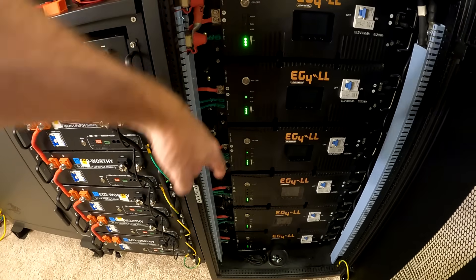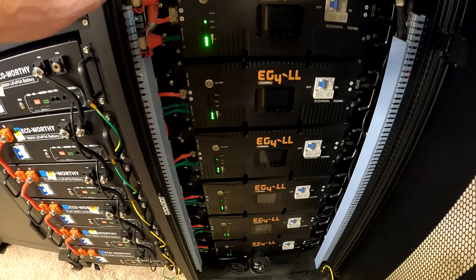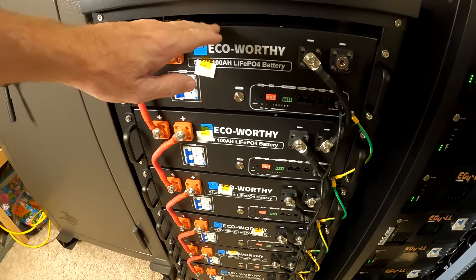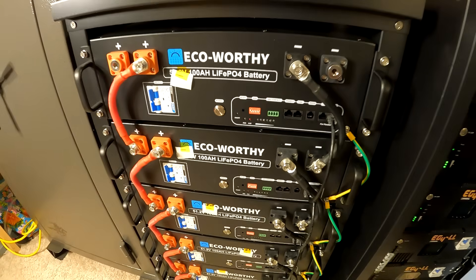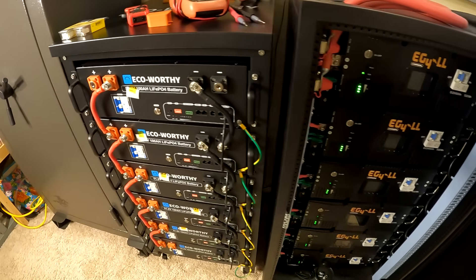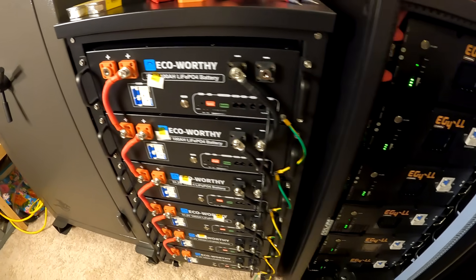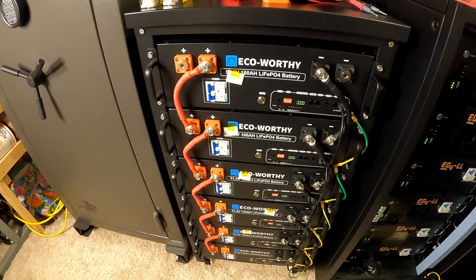The smart thing to do would be to add another bank of EG4s — same battery, I know it works. Problem is, that bank is nine thousand dollars, whereas the Eco Worthy is five thousand dollars, almost half price. I saw a video by Will Prose where he tore this whole thing down — Will Prose is a national treasure, I'll put a link in the description. He found they use mostly the same components as the EG4: grade-A cells, excellent construction, all the same temperature sensors. It's almost the same battery but half price. Now the EG4s are UL listed, and the Eco Worthy may be UL listed by now — that's something you might want to check.